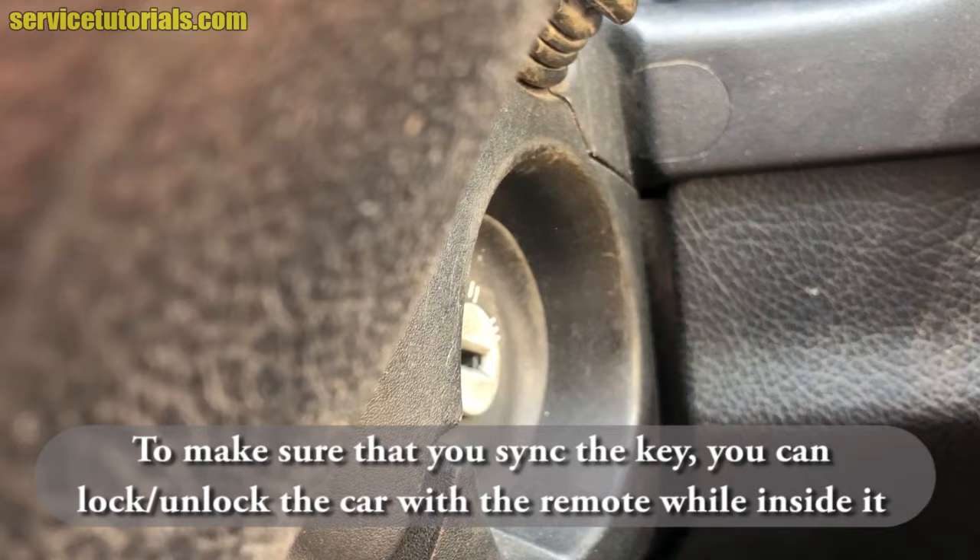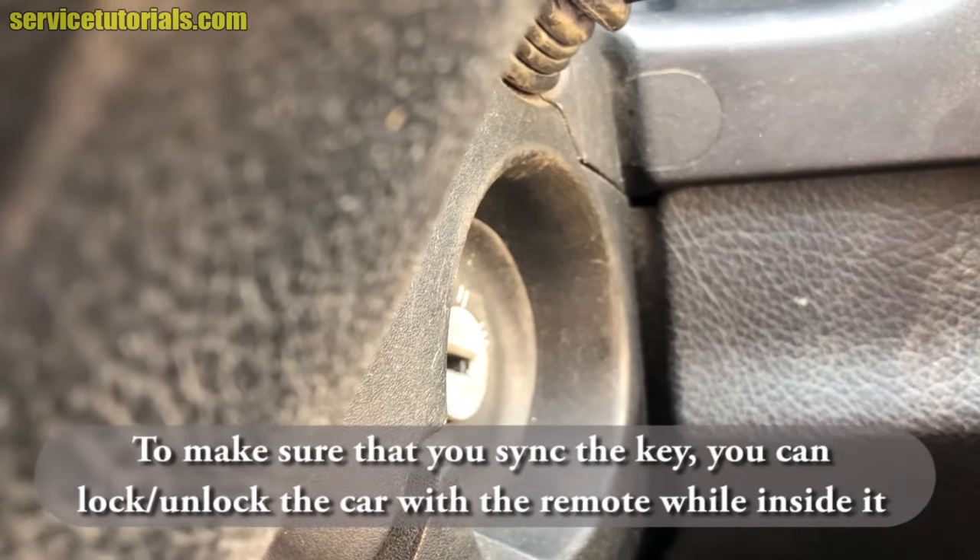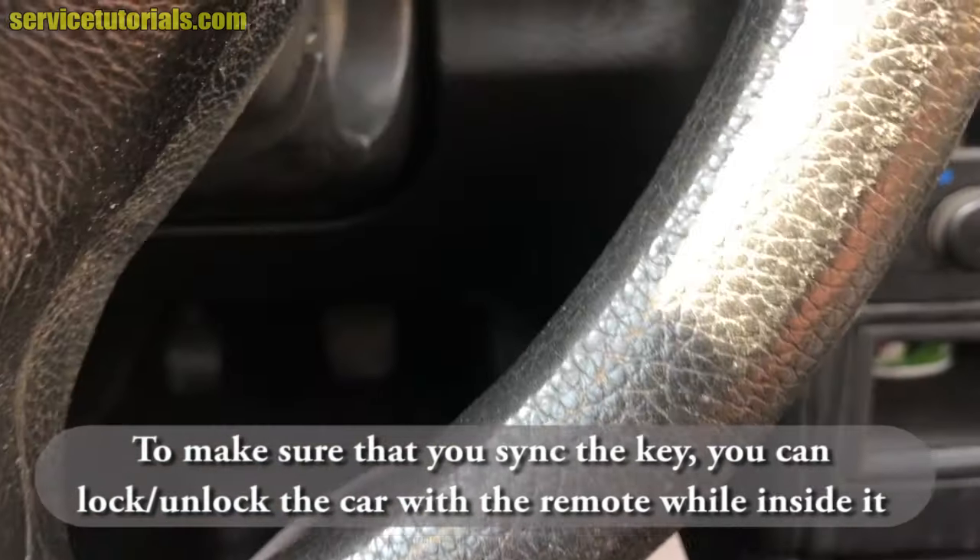To make sure that you synchronized the key, you can lock or unlock the car with the remote while you are inside the car.